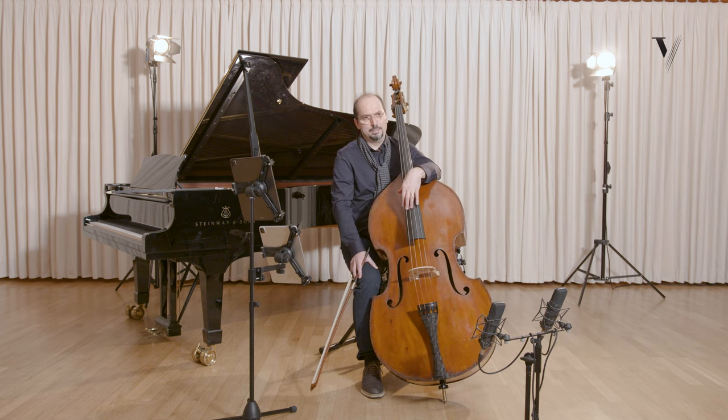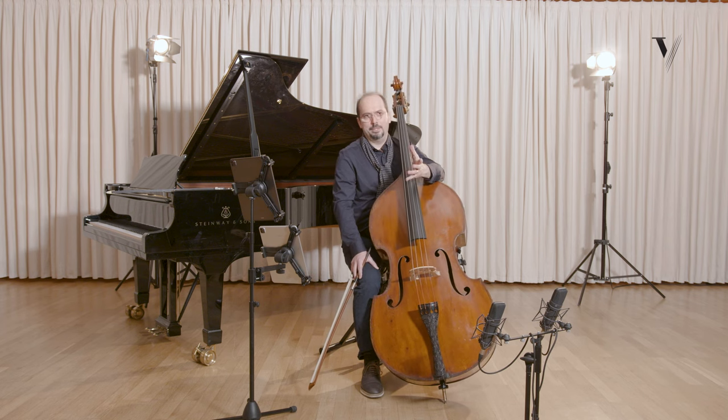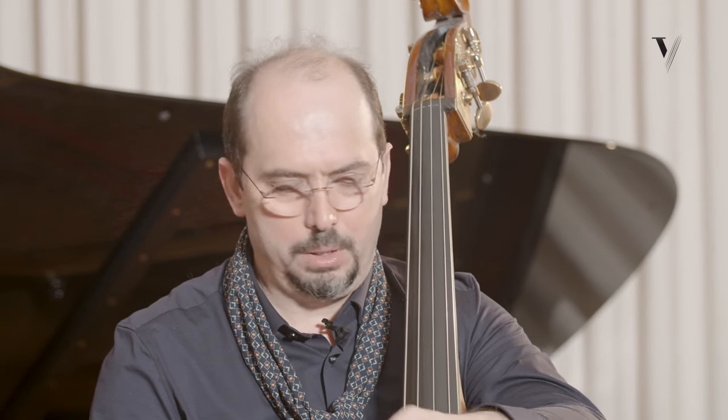His good friend Sigeti proposed him to do it on the violin with piano accompaniment. So it's from the violin part that I took these pieces, and also changed the tonality of the last two dances because of the technical issues of the instrument, to have open strings.